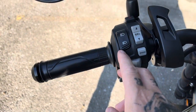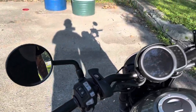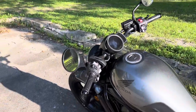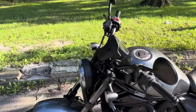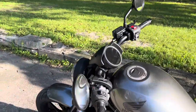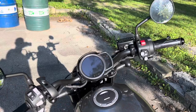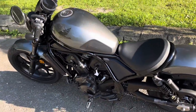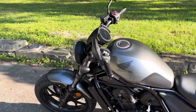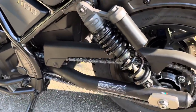Another cool feature is you also have your brights — all easy access — and then you have a pass button. Those are the standard stock mirrors; they are circular and a lot of people like to refer to them as the Mickey Mouse ears. Some people hate them — I might eventually go to handlebar-end mirrors, I'm not sure. I actually don't mind these mirrors. Some people complain that all you can see is your shoulder, but I can actually see great out of these mirrors — way better than the Honda Navi. I can see everything to my left and right perfectly.